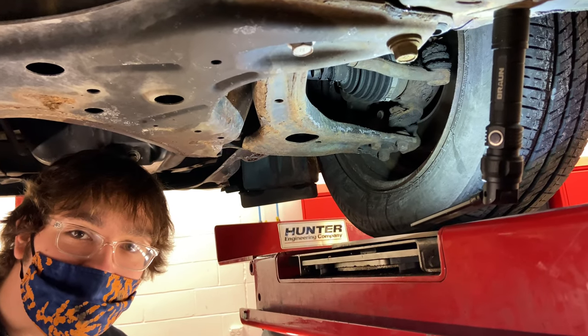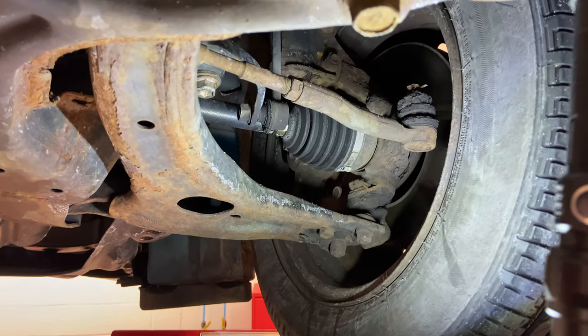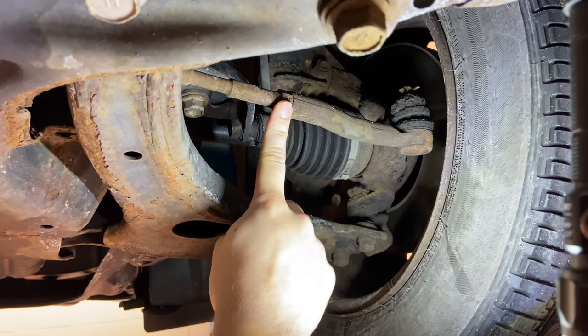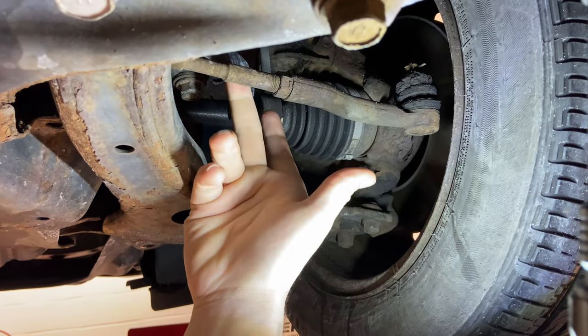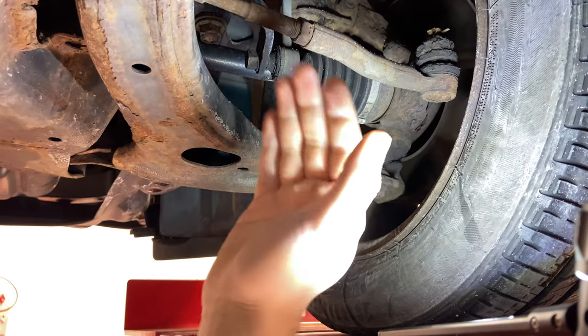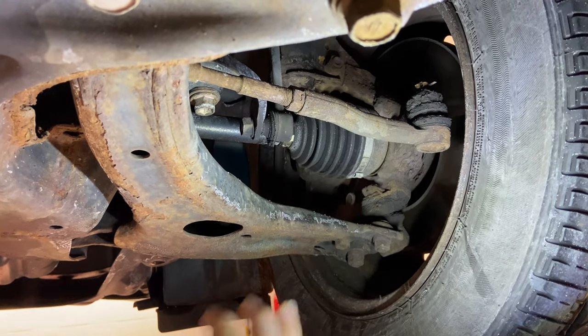Here we are under the vehicle — just going to locate the parts shown in the illustrations. We have the tie rod end, and this is the jam nut that you'd break loose. There's a flat on the tie rod that we can grab and rotate to move it in or out. And up here we have those two bolts to adjust camber.